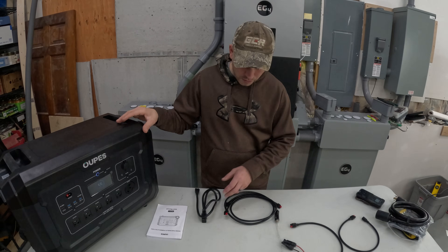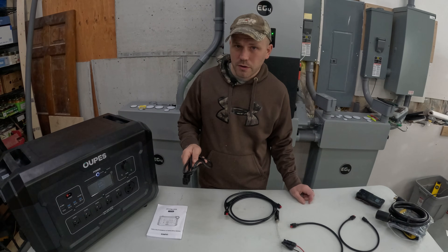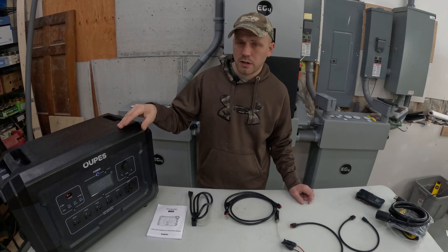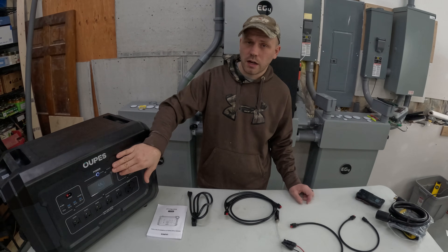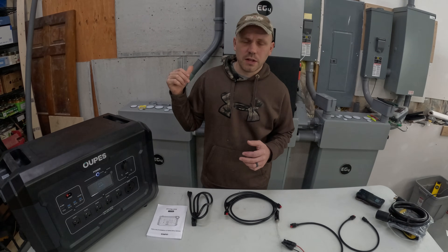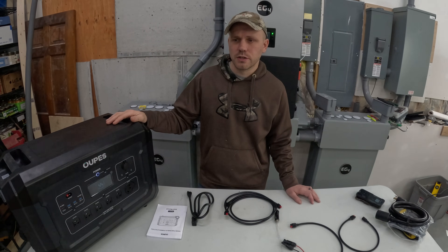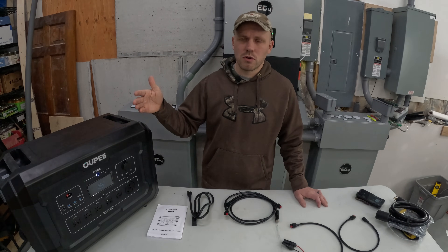Another nice feature is that when doing an AC charge through the power cable, you can still have stuff plugged into the outlets and export power simultaneously. If you're using this as a backup source with no sunlight, you're getting low on battery, and you've got a 1,000-watt generator — you could set this on 900 watts charging and it'll act as a cushion or buffer. When something hard-starts on the circuits, this cushions the load peak while the generator provides a trickle charge. Motors and pumps often draw almost double their rated wattage to start, which can kick out a smaller generator.